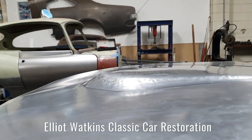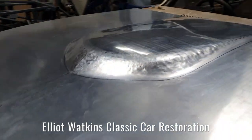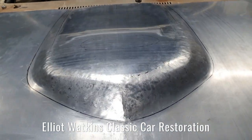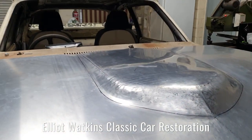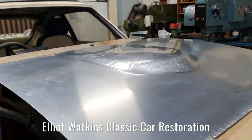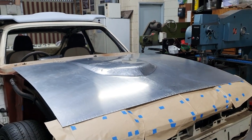Welcome to part 2 of the aluminium bonnet build for this Mark III Capri. This is basically where we left off last week. We've got the centre of the hump basically formed up, still roughed out, we've still got lots of work to polish it off and finalise the shapes. We've roughed it out and got most of the metal moved to where we want it.